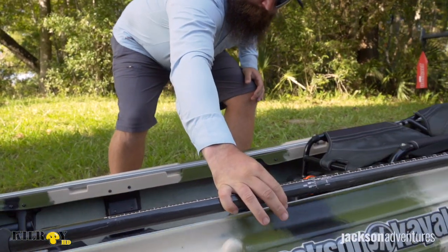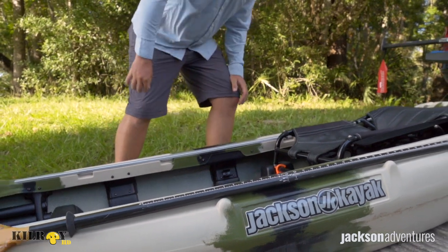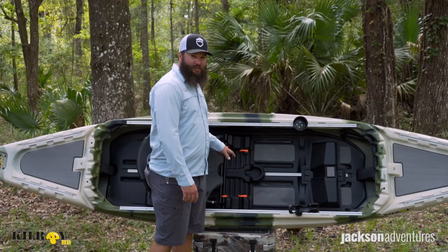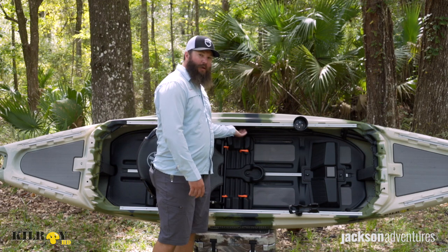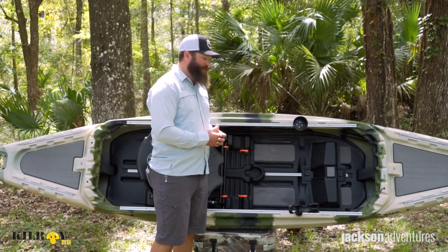Also on either side of the cockpit area, you'll notice these two raised molded areas that give you another spot to be able to stage that paddle quickly and easily. As we move back towards the seat, you'll notice that we have some hidden handles on the inside of both gunwales, and this will allow you to pick it up and throw the kayak on your shoulder if you need to, to be able to maneuver it and load and unload.